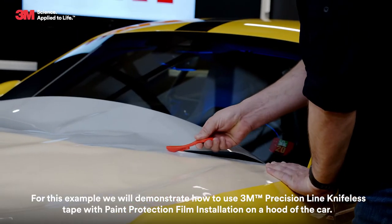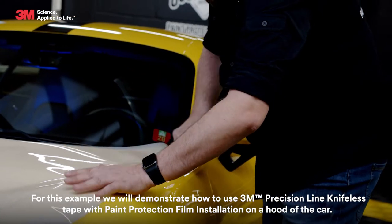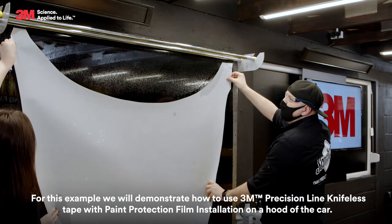For this example, we will demonstrate how to use 3M Precision Line Knifeless Tape with paint protection film installation on the hood of the car.